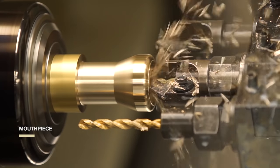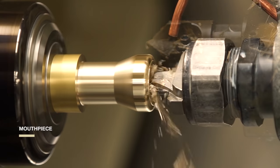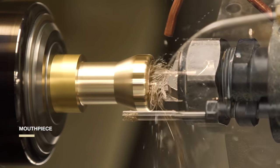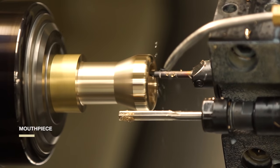We program the machine so that each step — trimming the brass bars, shaping the rim, creating the mouthpiece shank that fits into the lead pipe — is precise within one one-thousandth of an inch. We call it precision manufacturing.